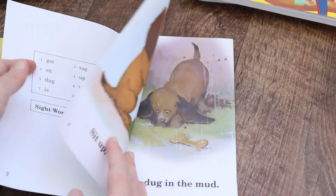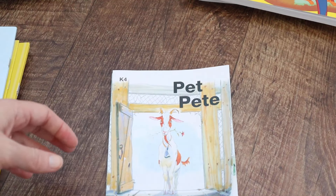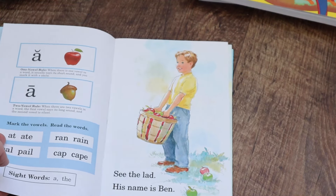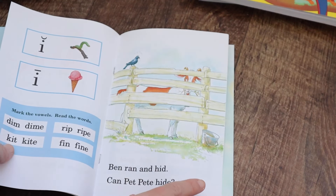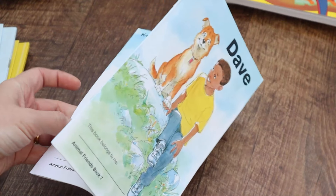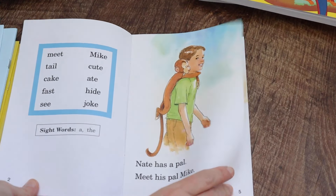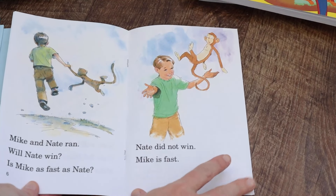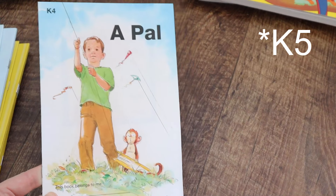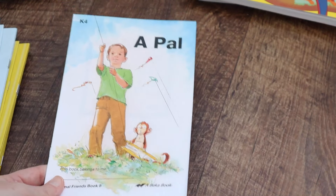Then it moves onto the next set of readers, which do progress and get pretty advanced. You just use them as your child needs them. They work through long and short vowel sounds, and by the last reader they're reading full sentences at quite a high level. If your child isn't up to that point, I wouldn't stress — there's tons of review in Abeka. Grade one will go over all of this again, starting right at the basics and quickly moving through as a review to get them back up to speed.